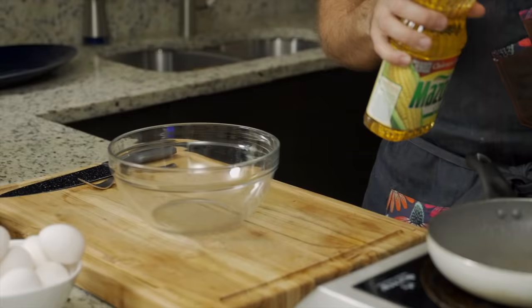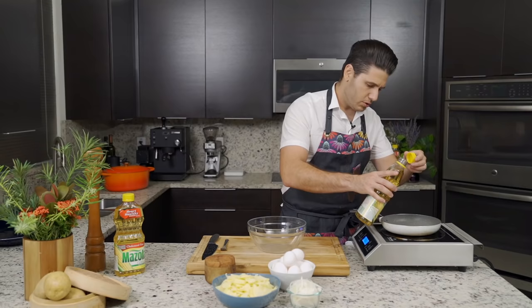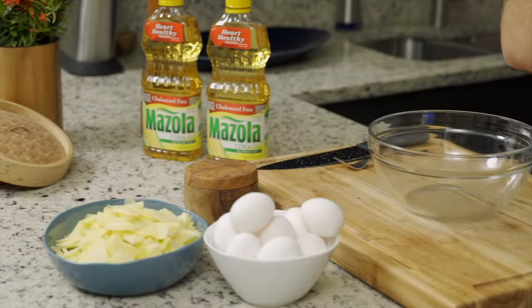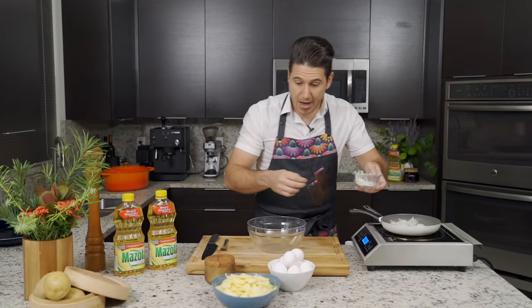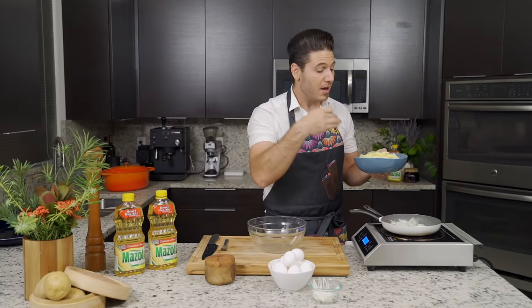To start off, I'm going to add to a non-stick pan approximately two to three tablespoons of Mazzola Corn Oil. Then I'm going to start by adding some onions and cook this over medium heat, and I'm also going to add a little bit of potatoes. You're going to chop the potatoes in half, and then each half in half. What we want is very thin pieces of potato, so the cooking process becomes very fast and you optimize the time in the kitchen.